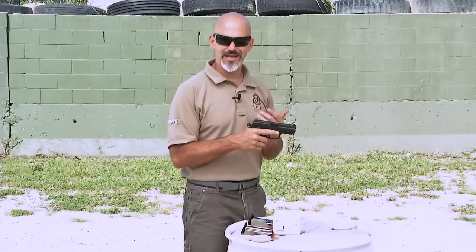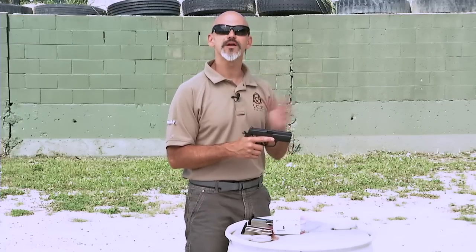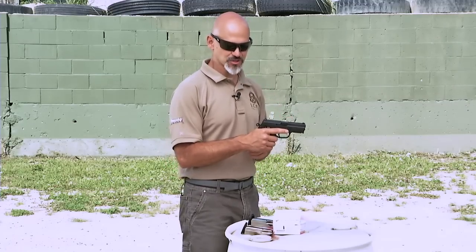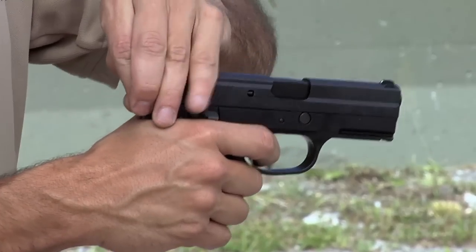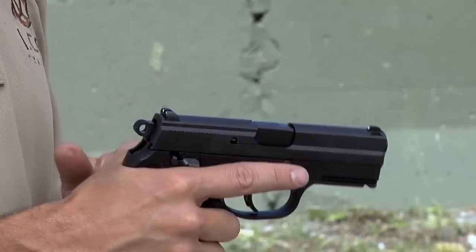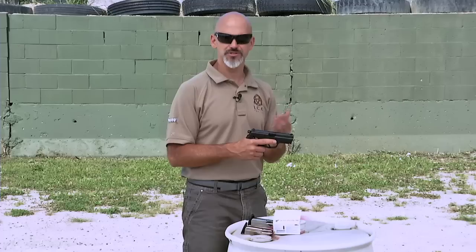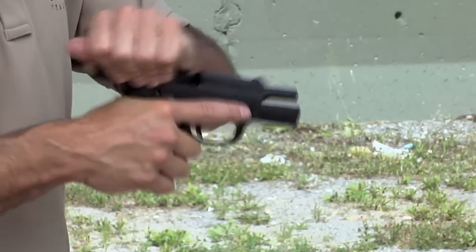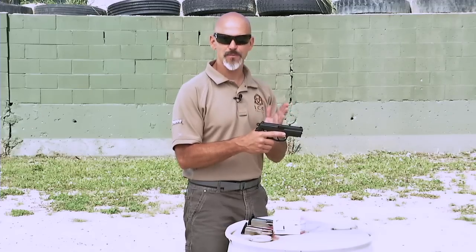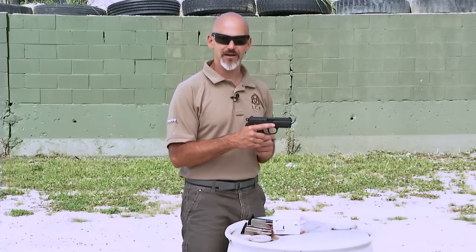Some guns are designed in double action, single action mode without a decocker. I strongly suggest you avoid those types of firearms, and certainly don't want one for personal defense. With those firearms, you actually have to guide the hammer down with a trigger press so it softly falls and won't strike the firing pin and set off the round in the chamber. It's a very cumbersome way to operate the firearm. Only consider double action, single action guns that have decocking levers to quickly and efficiently get that hammer back into double action mode. But remember, that doesn't mean the safety is on.